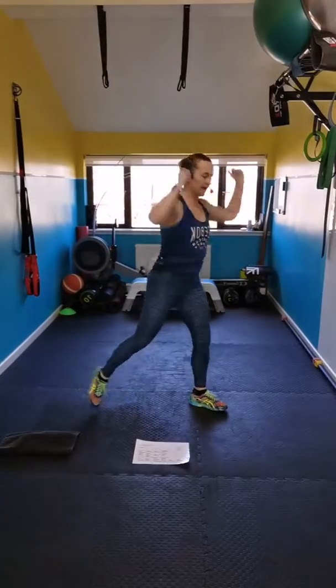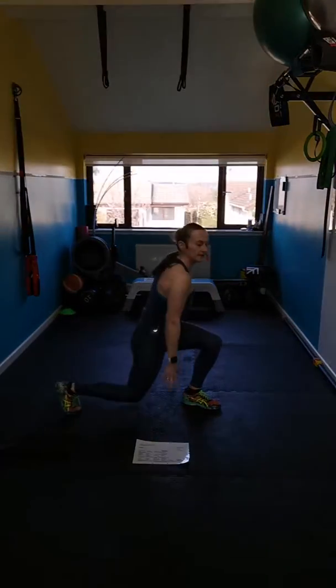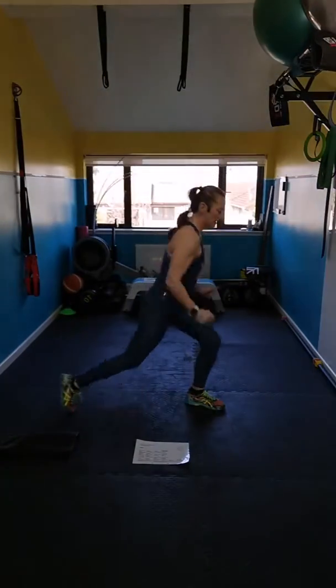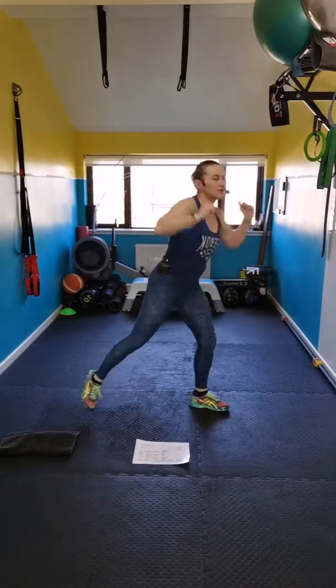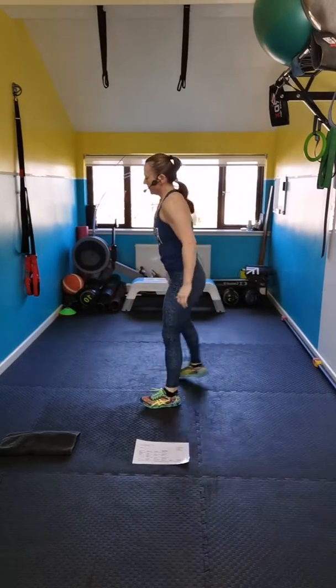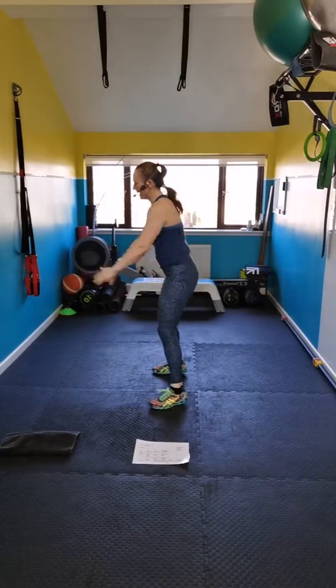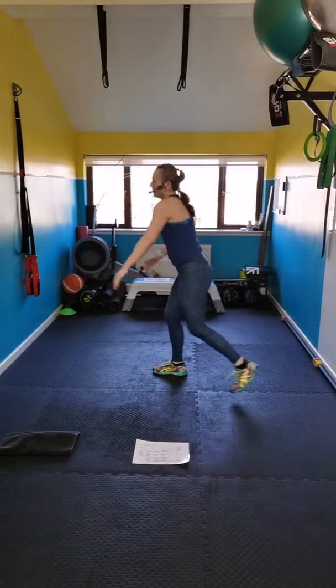Breathe in, breathe out. Make sure you're pivoting the foot and lifting the heel. Two squats, two lunges — bum back. Step back into the lunge and alternate. Squat, squat, bum back, lunge back. Breathe in, breathe out. Squeeze your butt as you come up. Lunge.